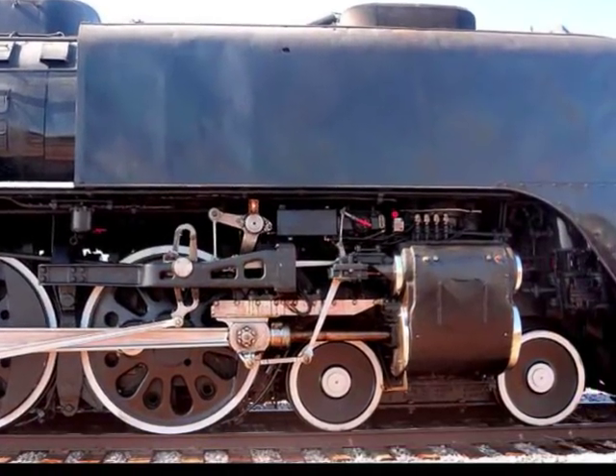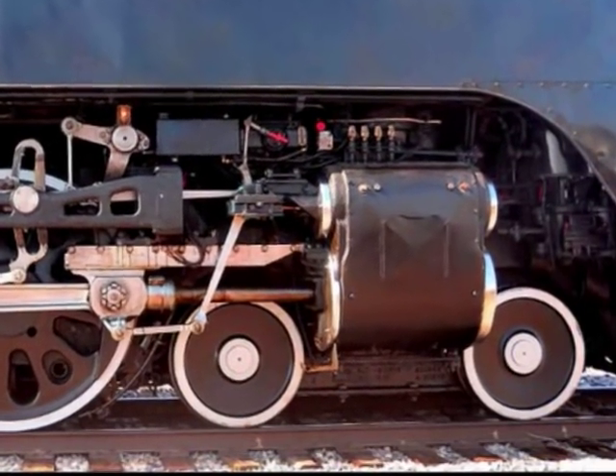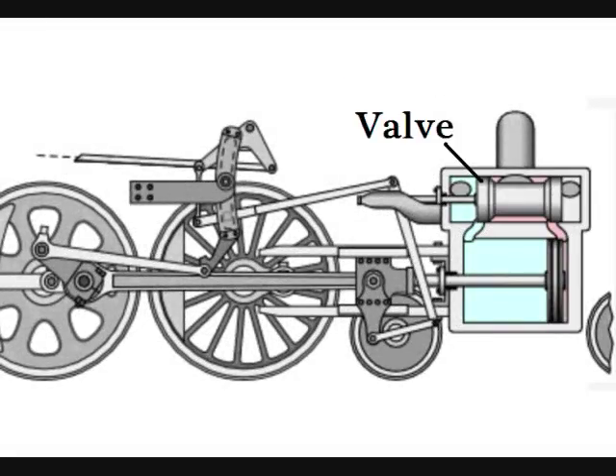Now the cylinders are where the real work was done. Let's take a closer look at what's going on inside the cylinders. Each cylinder has two chambers: the top chamber contains a valve, and the bottom chamber contains the piston. The valve in the top chamber slides forward and backwards, and allows the steam from the large pipe on top to enter into the bottom chamber, either in the front of the piston or in the back of the piston.